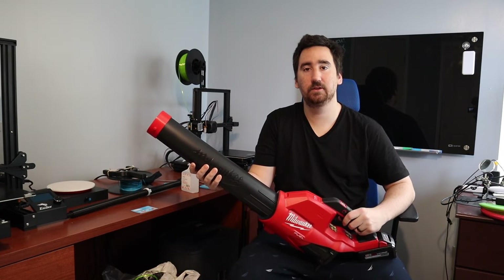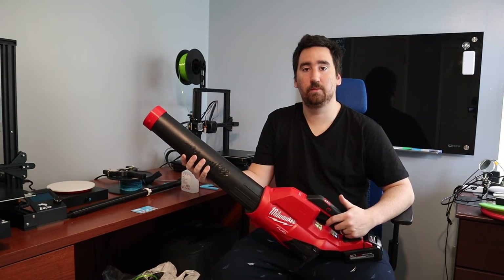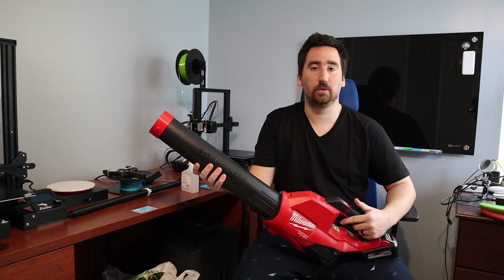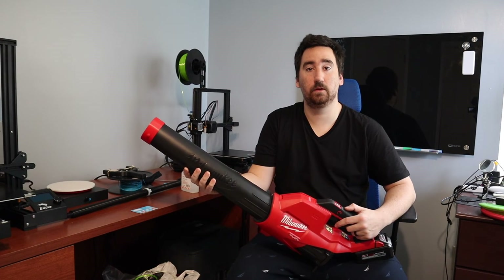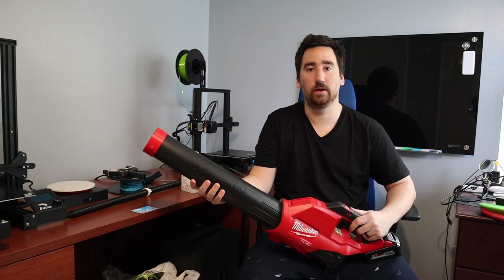That wraps up the attachment system for the Milwaukee M18 leaf blower. As always, all the parts designed in this video along with the part one video are going to be on Thingiverse — I'll put the Thingiverse link in the description. If you like what you watched, subscribe to the channel and put a comment down below if you have any ideas for things you want me to design in the future. Thanks for watching.